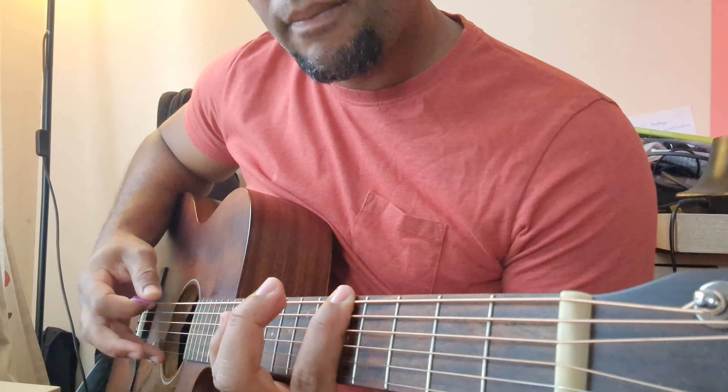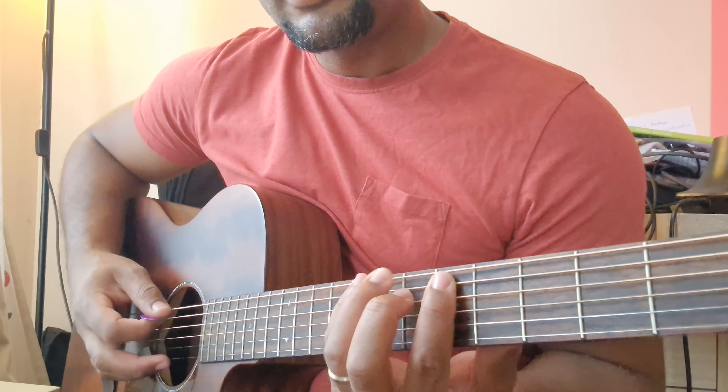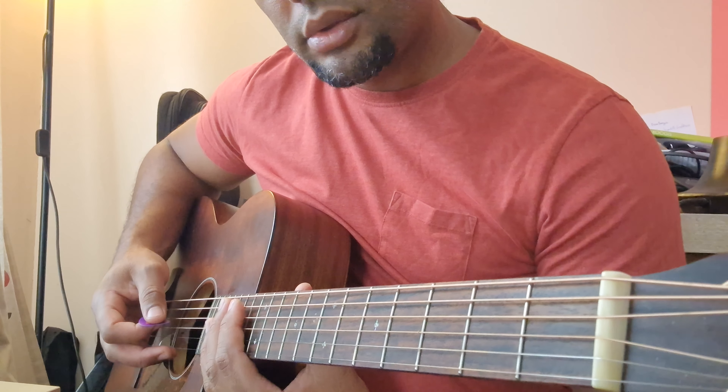If I put this note half a tone higher, you have a major. So the thirds are what defines the major and minor. Let's continue with the minor scale — this is the second note, the third, the fourth.